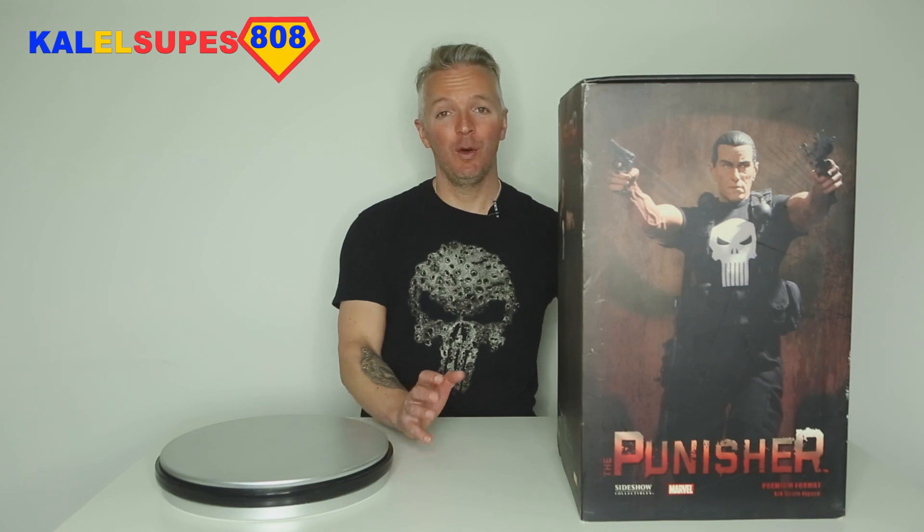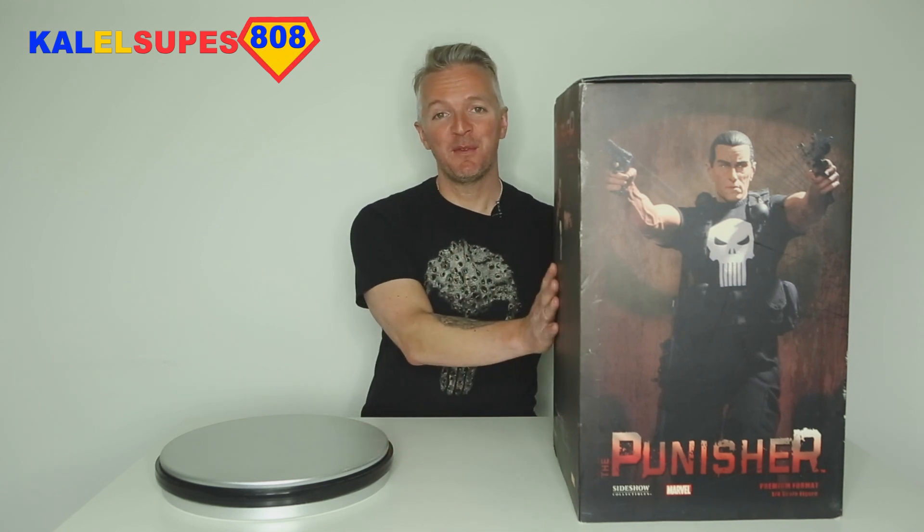Hey guys, Kalel Supz808 here. Welcome back. Today we're doing a review of the original old-school Punisher Premium Format by Sideshow Collectibles. Stay tuned.